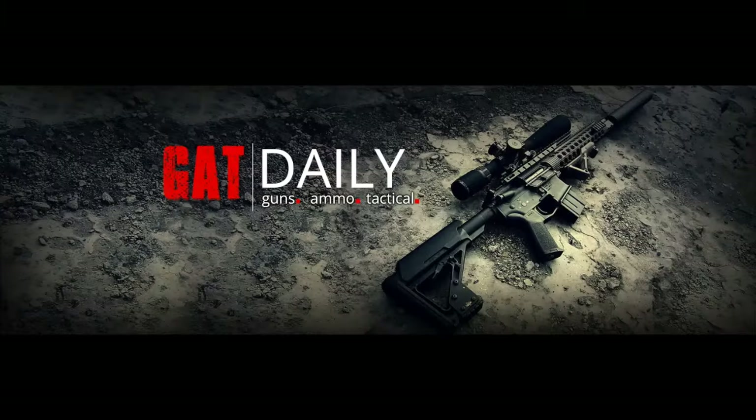Hey guys, Caleb Giddings here for Gat Daily. Today we are starting off the new year right with a gun review — a gun that I didn't realize I hadn't reviewed yet because I thought for sure I would have, but I haven't. So now we are.